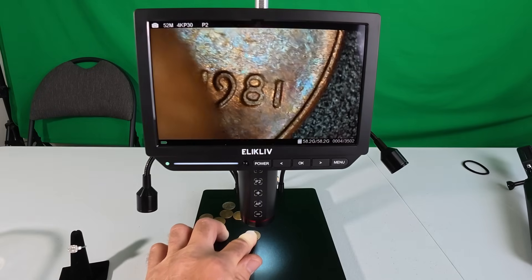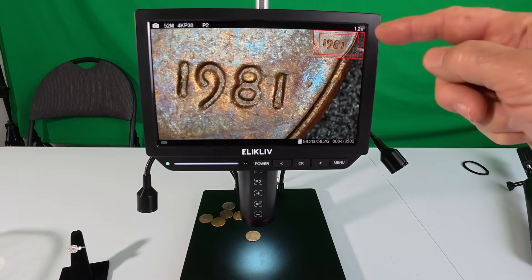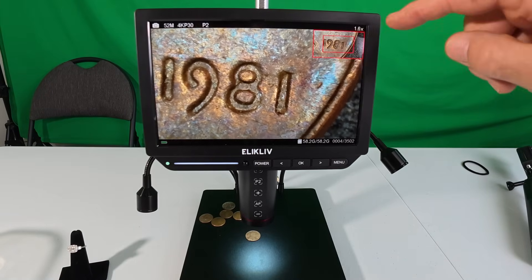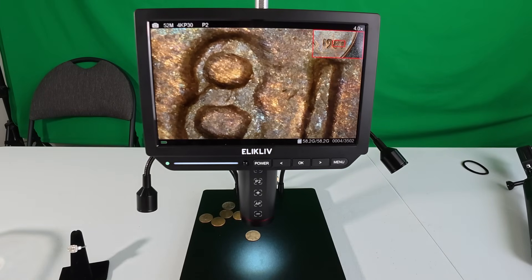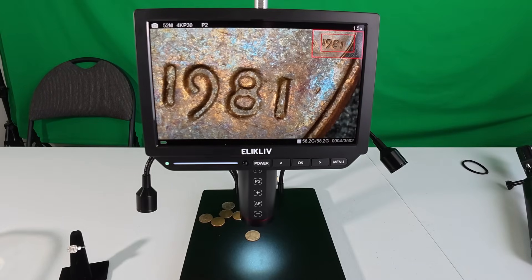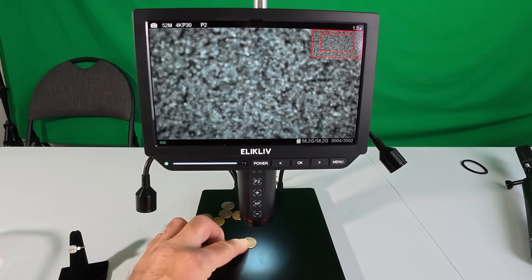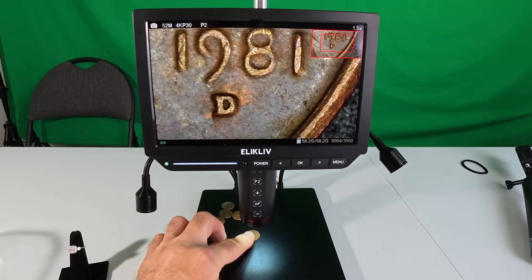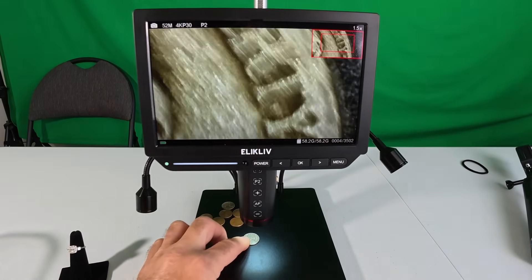Another feature I like is when you zoom in, you've got two red boxes on screen. The smaller box continues to get smaller as you zoom in — from 1.6x all the way up to 4x. If you're going through dates at 1.5x, you can look at that box and it helps you line up where you're going — just put the date in the box and you'll have it on the big screen.